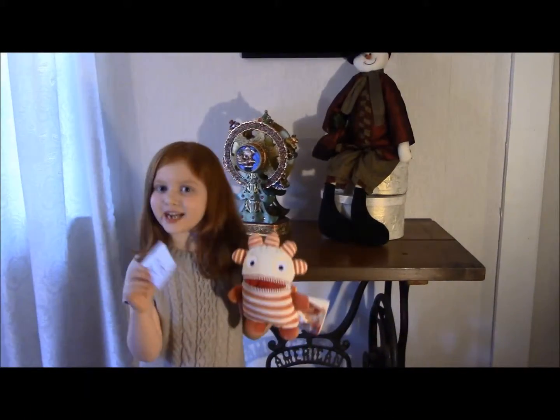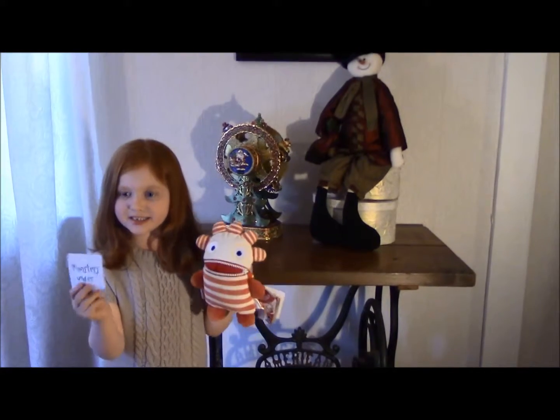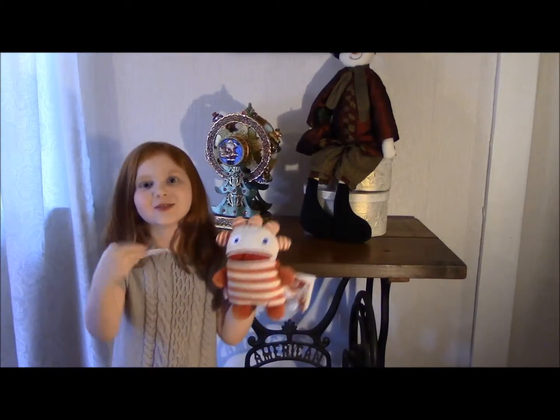Hi parents! Today I'm talking about worry eaters. I am worried of monsters under my bed.